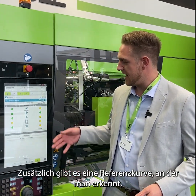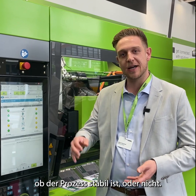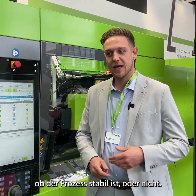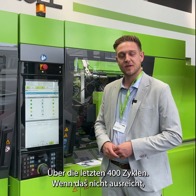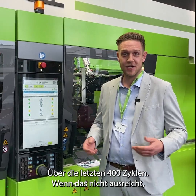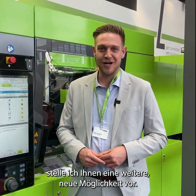It also has a reference curve where you can see if you're in line or not. It also gives you an overview of around 400 shots in the back, and if that is not enough, I can show you another solution that is pretty new for us.